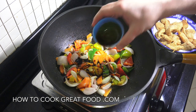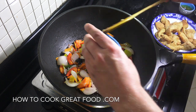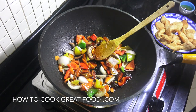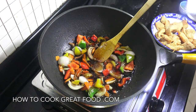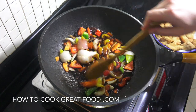In goes our soy — I'm using a dark soy — then our oyster sauce, a little bit of water, just a splash. Keep it on this high heat.